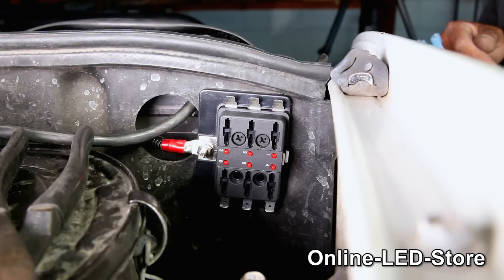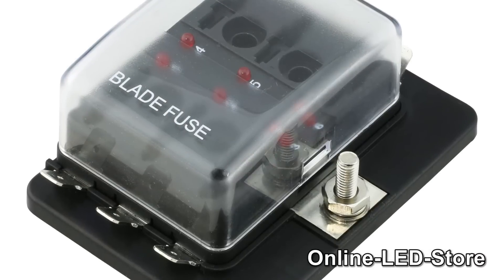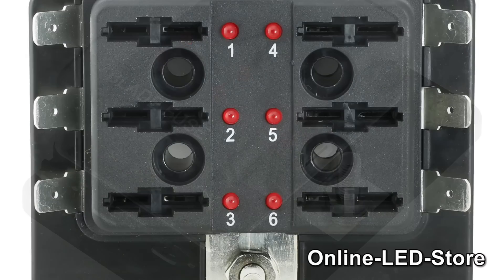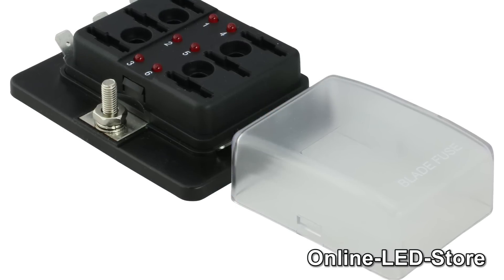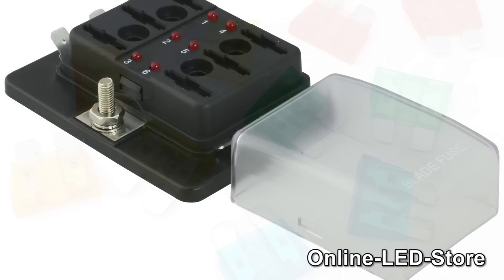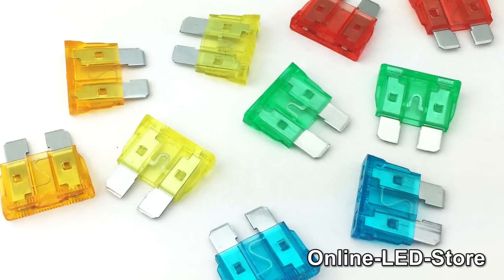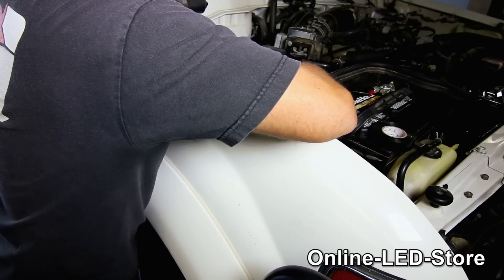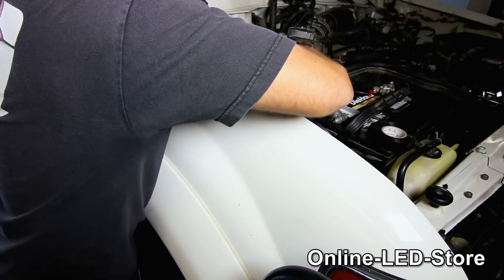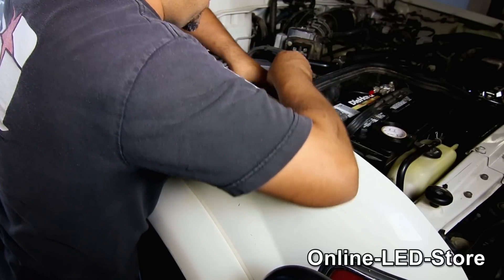Now let's start installing the fuse block. The fuse block is installed to protect a vehicle's electrical devices from shorts or power surges. So if there are any spikes or shorts, the fuse will burn out and that will protect the affected device. We'll be installing this fuse block in the engine bay — for this Land Cruiser, we're installing it on the shield right behind the car's battery. If you don't have that shield, you can install it anywhere near the battery. Just remember that the fuse block will need to be wired directly to the battery.